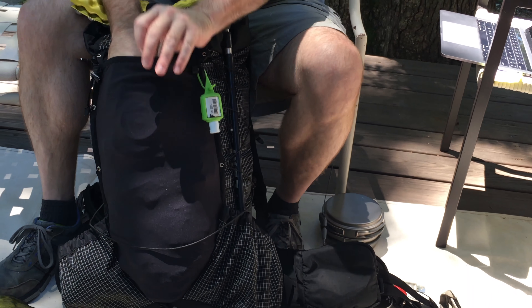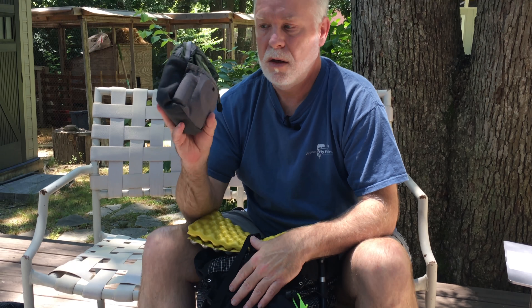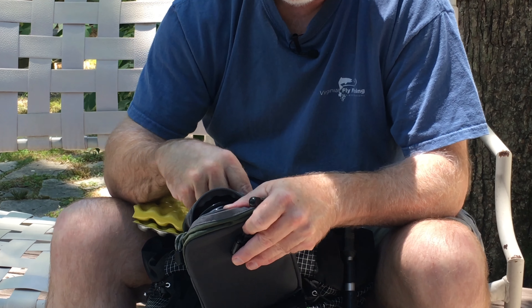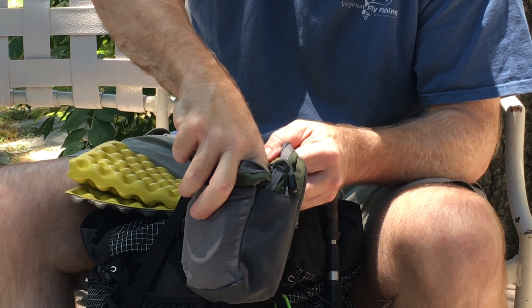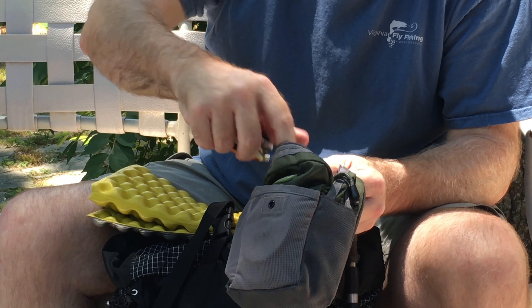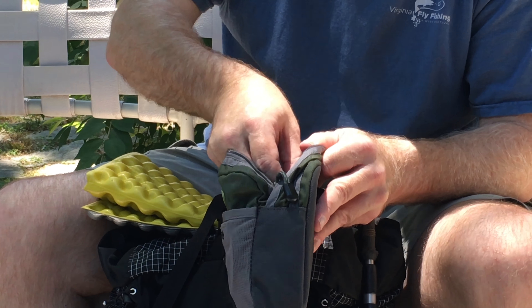I have a little tackle kit from when I was fishing. Here's all my fishing tackle — it rigs up onto a belt. There's tippet, floatant, fly line for my Tenkara rod, two fly boxes, snippers, and forceps.